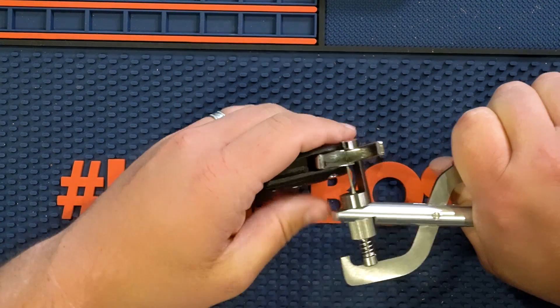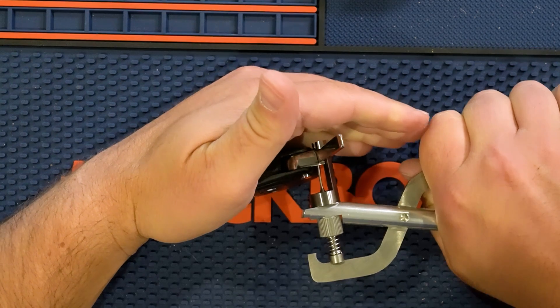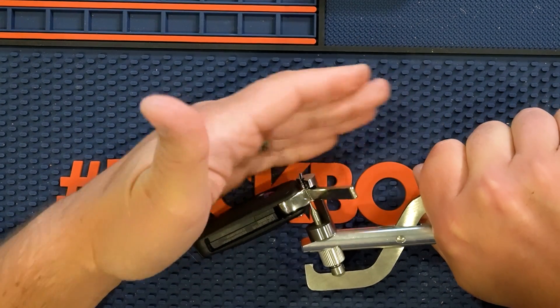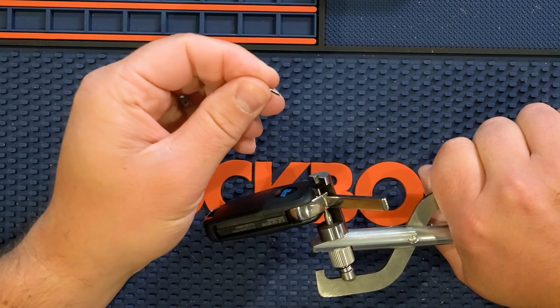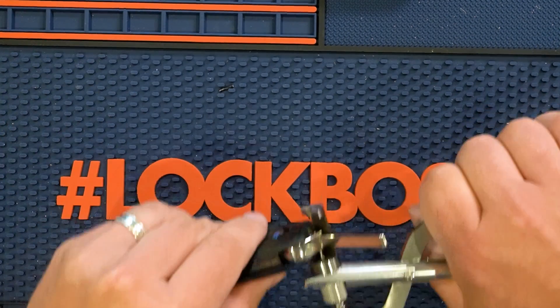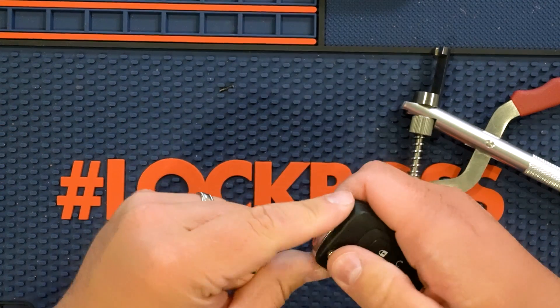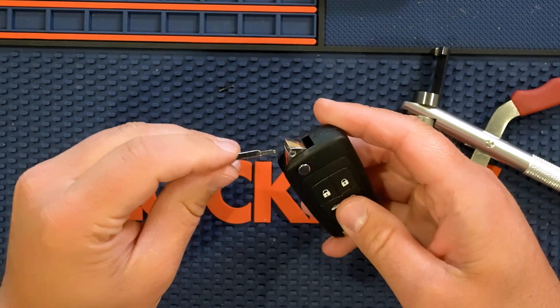So I'm just going to start applying firm pressure. I'll put my hand back there just to hold that pin. There we go — and there it is. So now that we have that, let me get this out. Of course, now we can pull the key out — we could put a new one in or whatever we want to do there. And now let's go ahead and put it back.